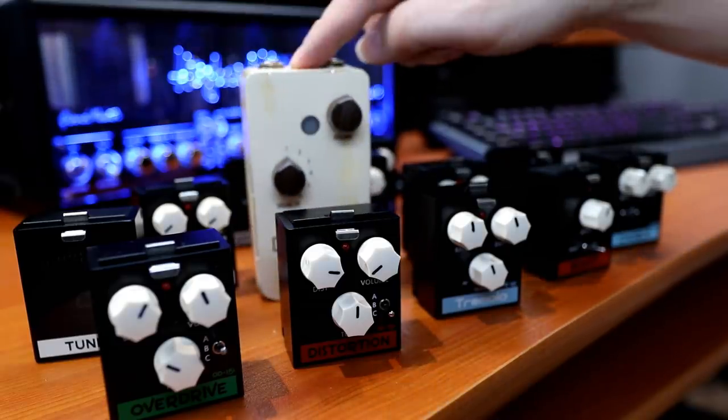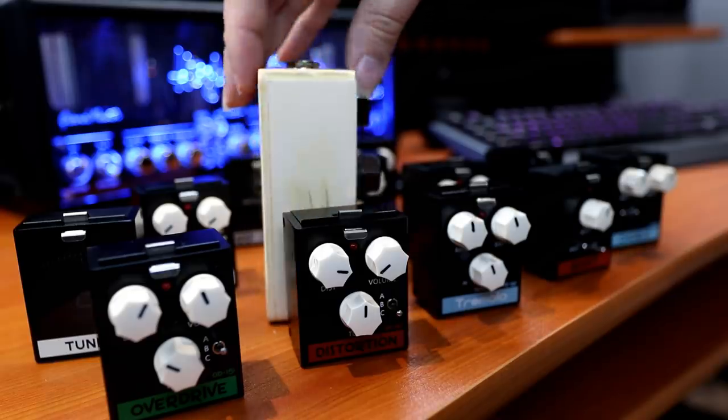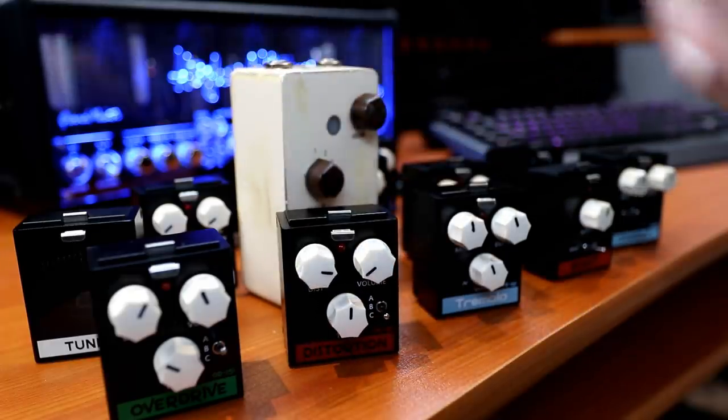This is a regular size pedal, so it looks absolutely massive by comparison, but it isn't. These little guys are probably just over a third the height and much, much thinner and lighter. So just to show for scale, all these little mini pedals are pretty cool.